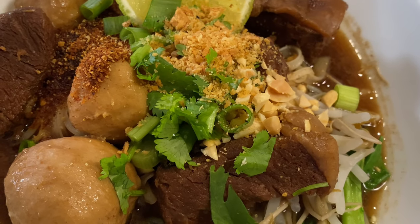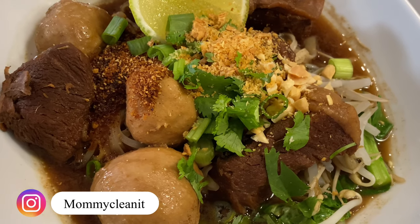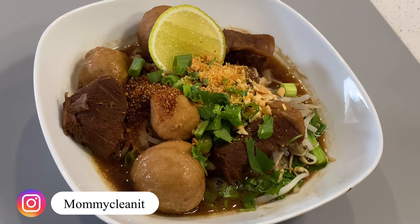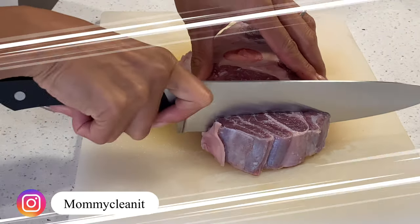Hi everyone, welcome to Mommy Clean It. In today's video I'm going to make Thai street food called boat noodle, or Koy Tia Rula. It is a Thai soup with noodle, beef, pork ball, and vegetable.